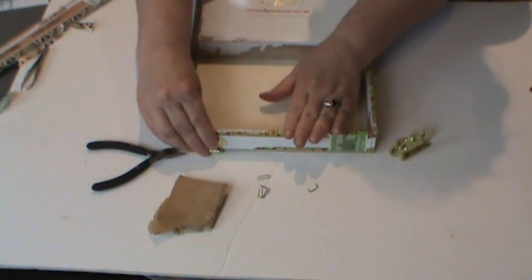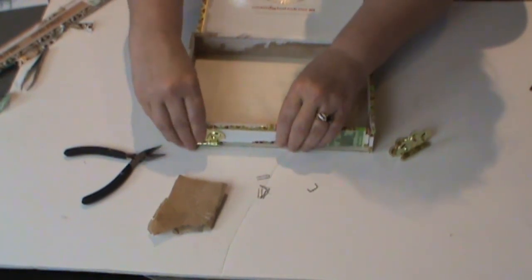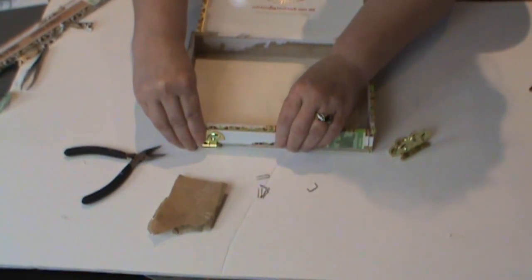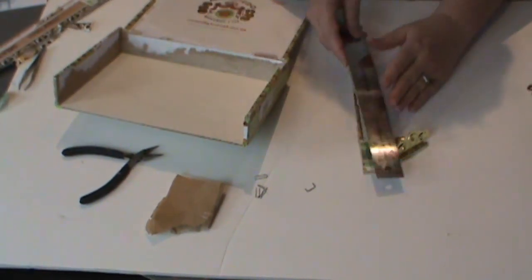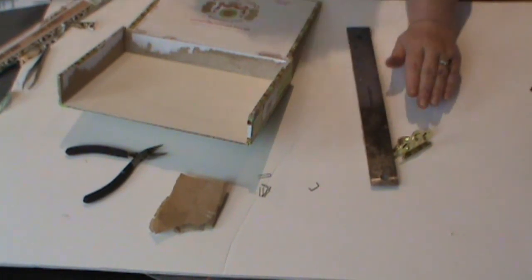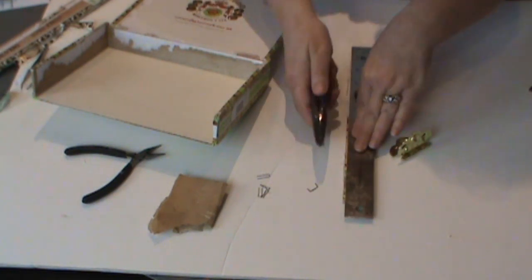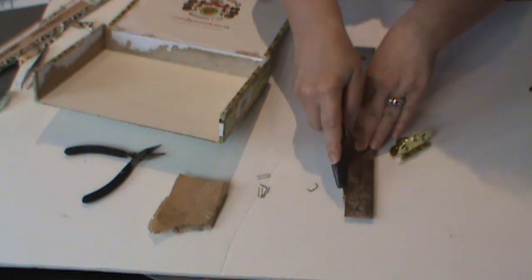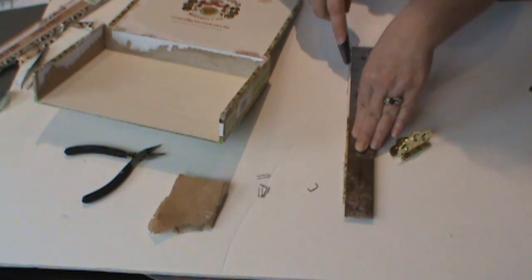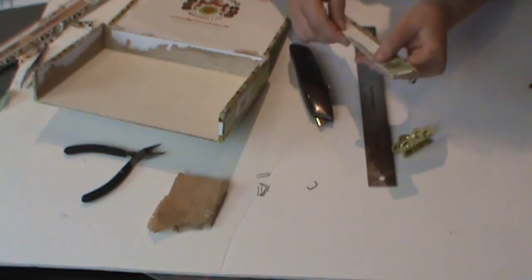Another consideration is that the hinge will create some bulk and lift your front panel up slightly. So you'll want to come in with a ruler and an X-Acto knife and remove approximately a sixteenth of an inch from the front panel — just like cutting chipboard, very slowly cutting across it until you shave that off. Then sand it and pretty it up.